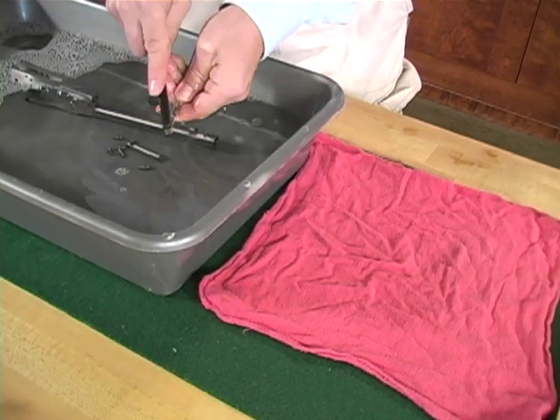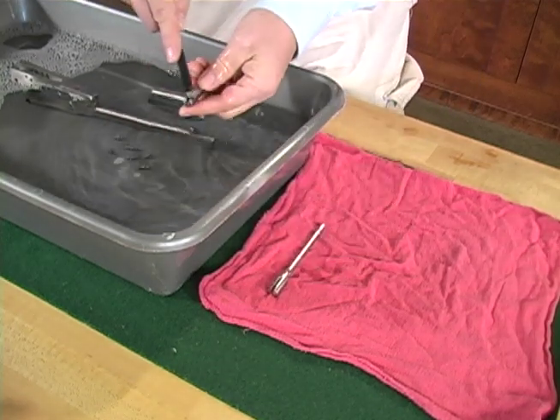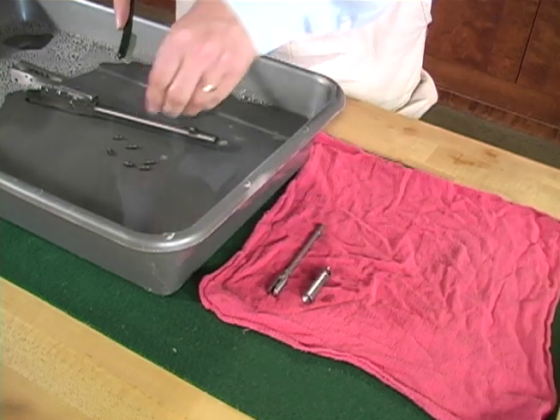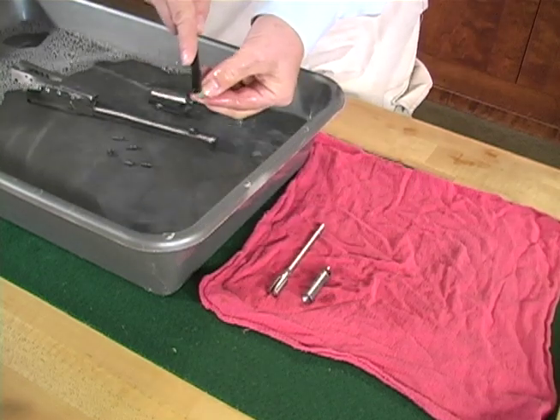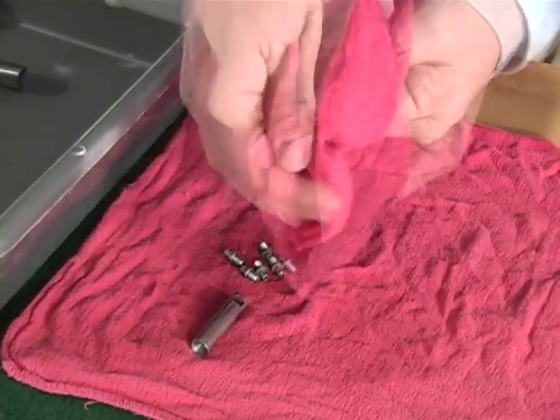Begin by scrubbing the cleanest part first, usually the rammer assembly. Then pat dry with a towel and set aside.